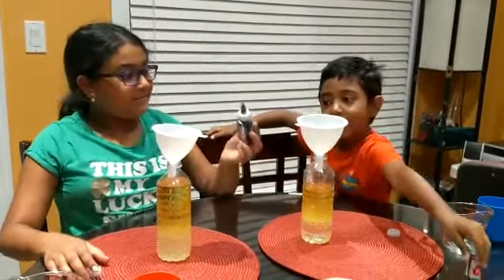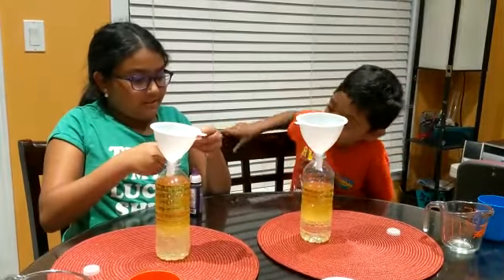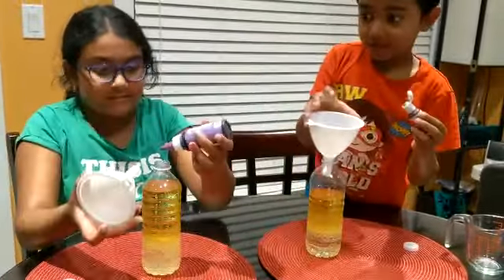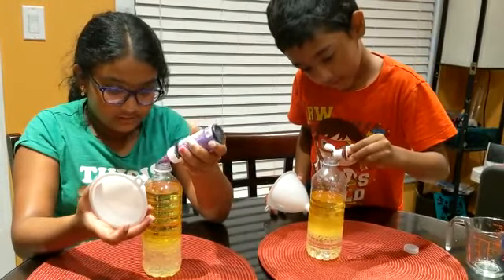And then you grab your fruit coloring. I need to take this off. And you can put as many drops as you want. You should put two drops, okay? I'm going to put the funnel for this. One. And two.